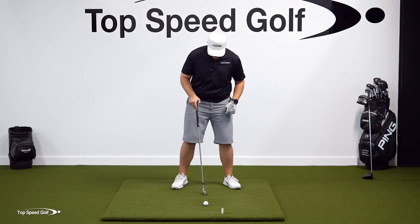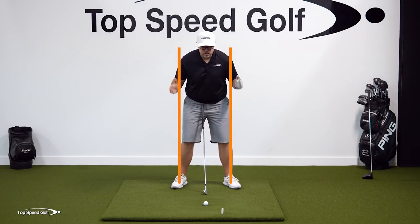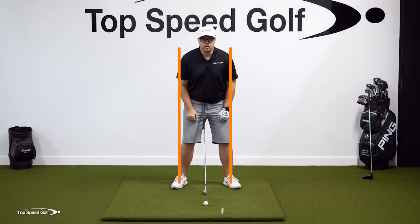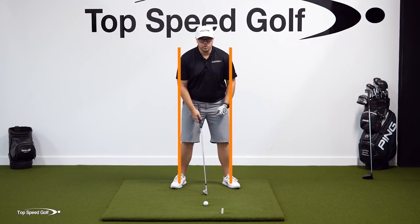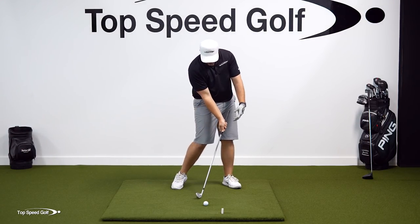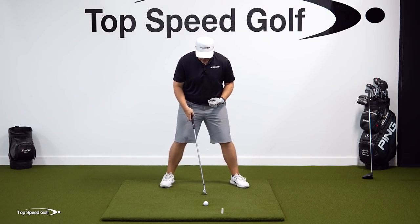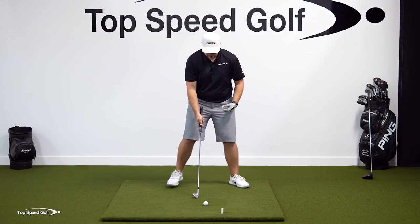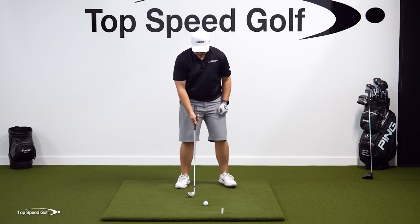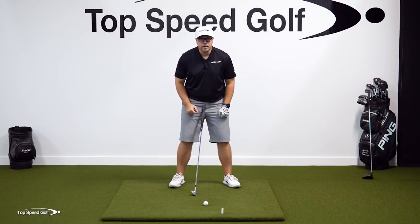Next, let's talk about stance. With an iron, you want the middle of your ankles to be just outside your shoulders. You can be a little narrower or wider, but this is a good general position — it makes it easy to get to your lead side and hit down and through the ball. If you're too wide, you may not get to your lead side and will hang back, hitting chunks and thins. Too narrow, and you may slide forward and back.